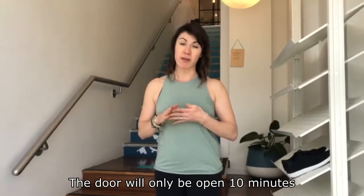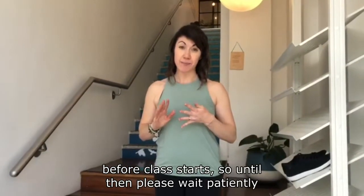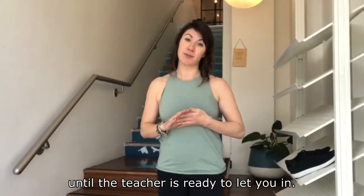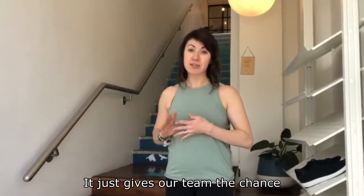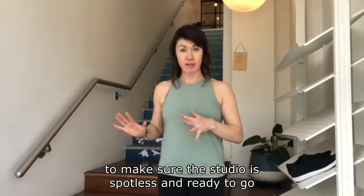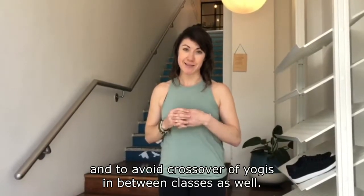The door will only be open 10 minutes before class starts, so until then please wait patiently outside, socially distanced or in your car, until the teacher is ready to let you in. It just gives our team the chance to make sure the studio is spotless and ready to go, and to avoid crossover of yogis in between classes.